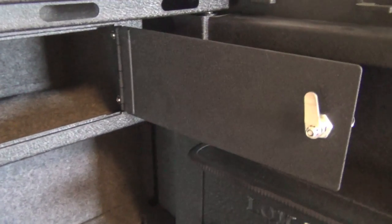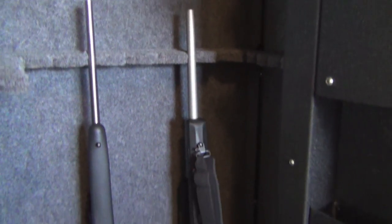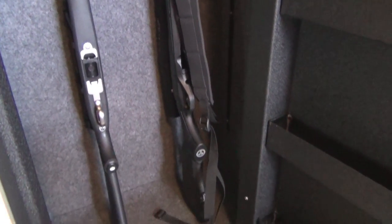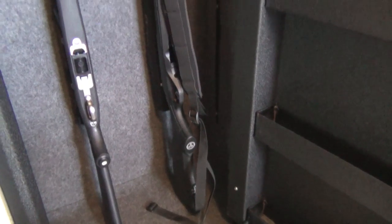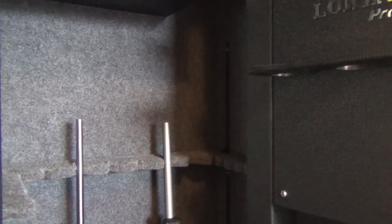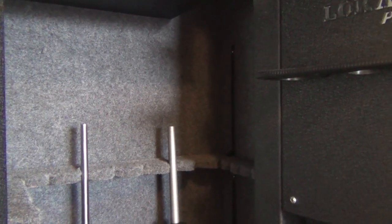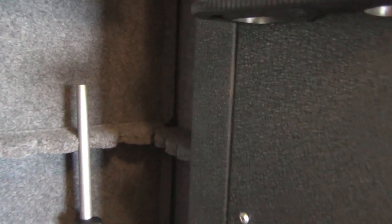Let me show you two rifles I'm putting in the safe — the Ruger 77 and the Lithgow. As you can see there's ample room, and even with their barrel length there's still good height clearance. If you have longer target rifles with 26-inch barrels they'll still fit. There are also compartments along the side to take advantage of the full length of the safe, and I really like the bolt holders on the side — very handy.